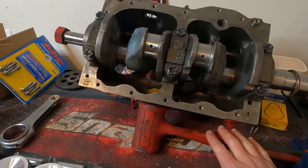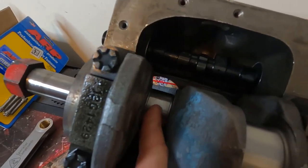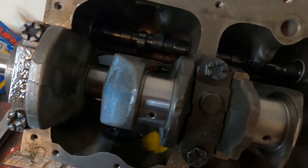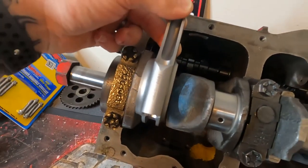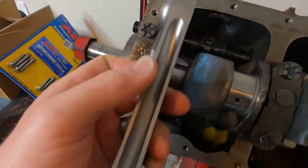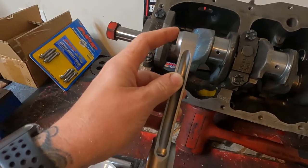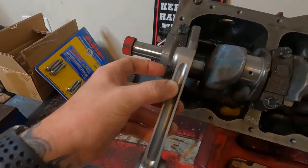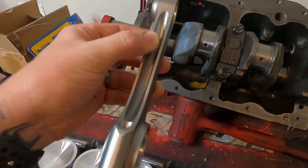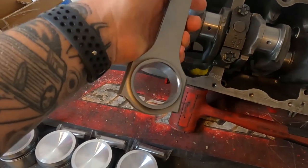I've leant the block over onto my dead-blow hammer. If you look directly down where the crankshaft is, you can see that the crank isn't directly in line with the bore. So you want to ensure the conrod goes in the correct way — if it goes the wrong way it'll be offset too far. In our case, we're going to have the taper facing the middle of the crankshaft, with the taper facing the front where the harmonic balancer goes. Each one will be staggered opposite to the previous one.